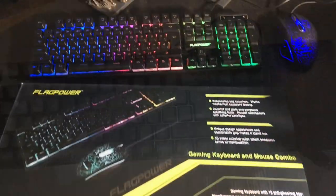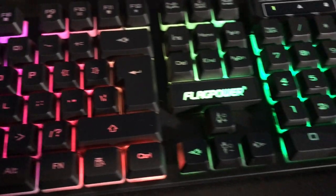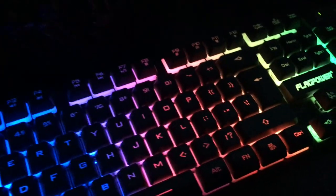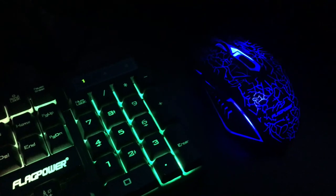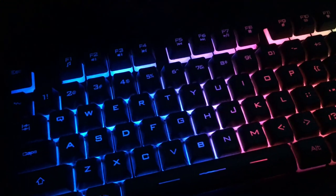This is how it looks at night — looks pretty nice, and the mouse lights up too. Really cool. Let's turn the lights off. The lights are changeable — you can change different colors and different modes. You can have a kind of breathing effect, which is pretty neat. Same with the mouse. It's really cool — props to Flag Power for an awesome keyboard.